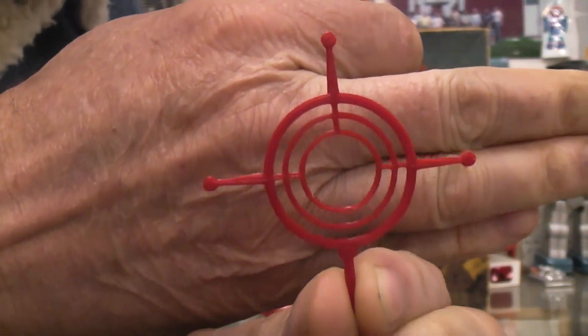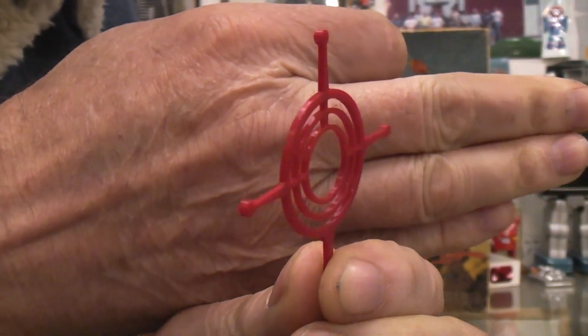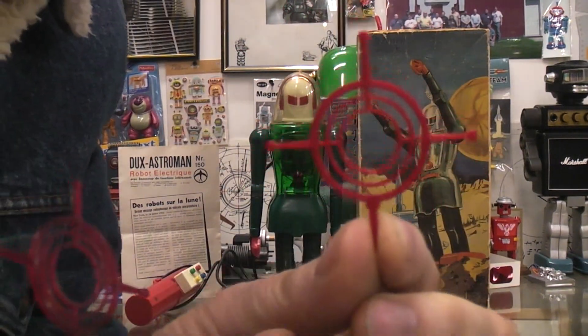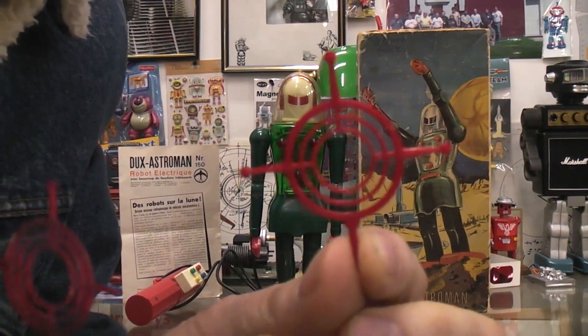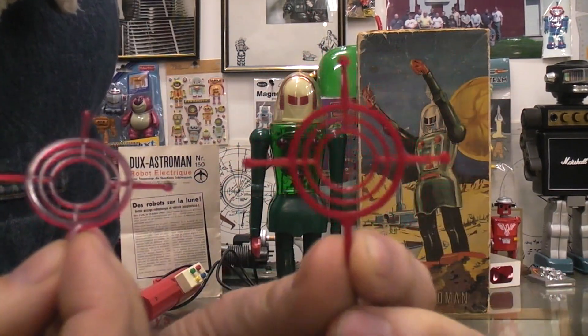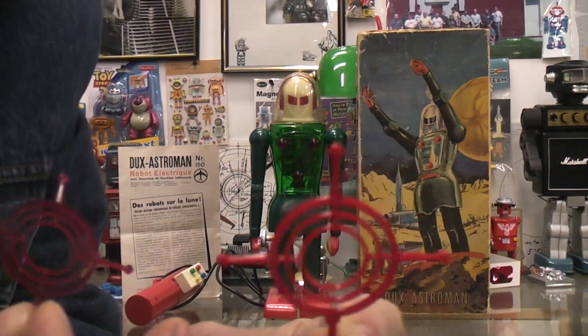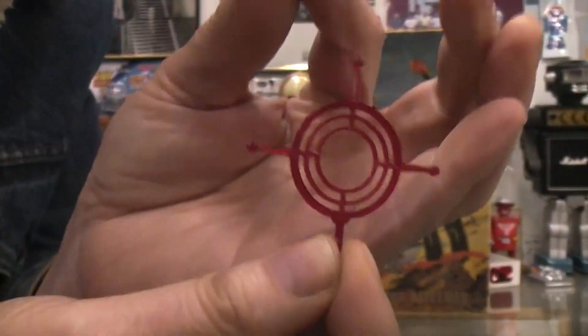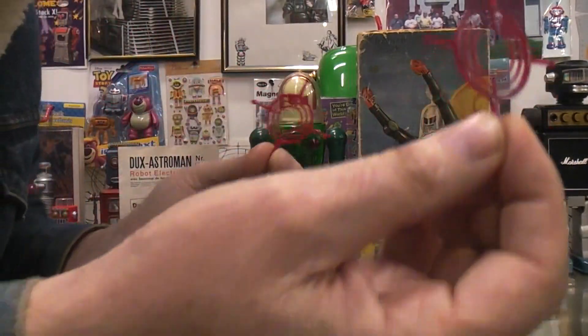Now this is just solid red PLA — nothing special here. Printed on an FDM printer, in fact just at your standard 0.2 mm setting, which is a standard setting. Turned out rather well. So if you need an antenna, the file link will be down below. You can pay someone to 3D print you one, or you can 3D print one yourself.